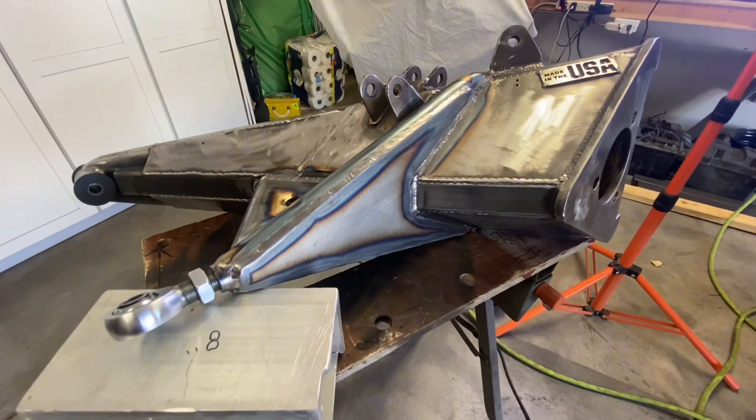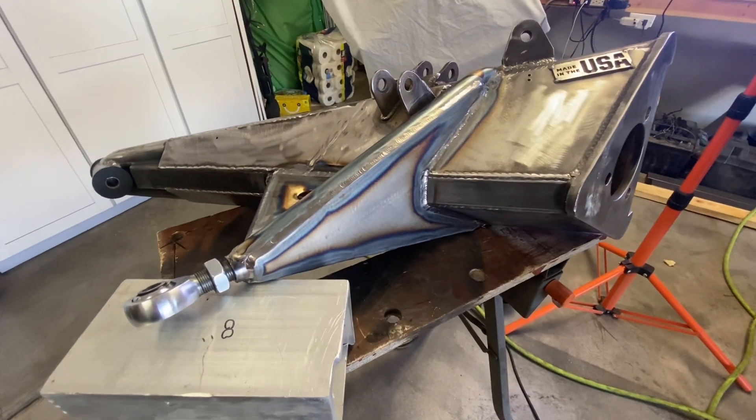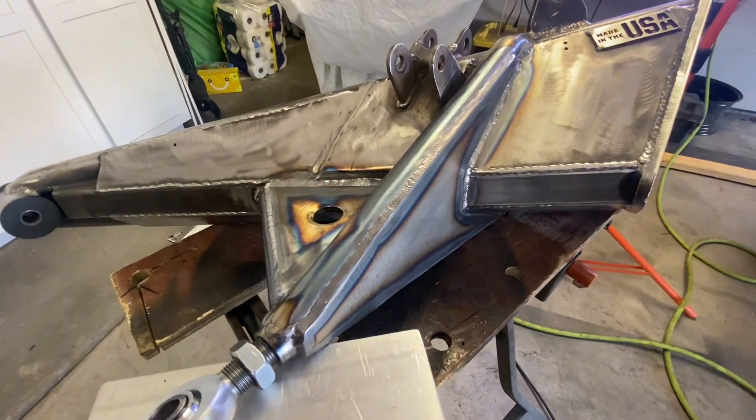Alright guys, this thing is wrapped up. I noticed earlier that I was saying I was boxing it, but I'm actually plating it. There is a difference.